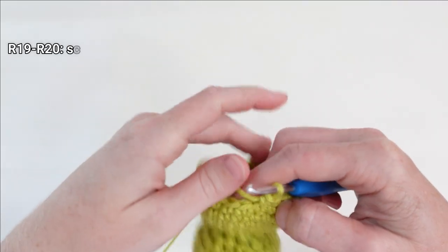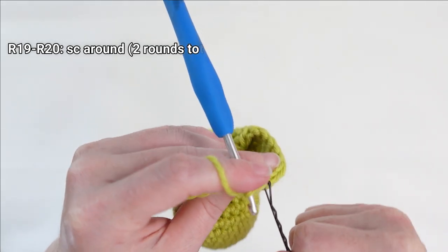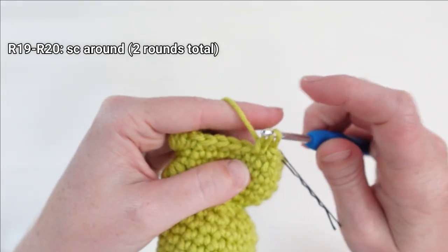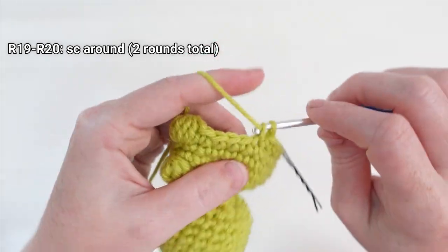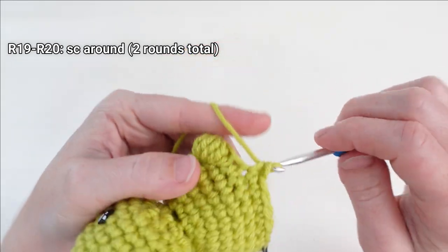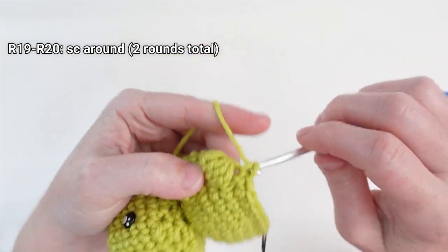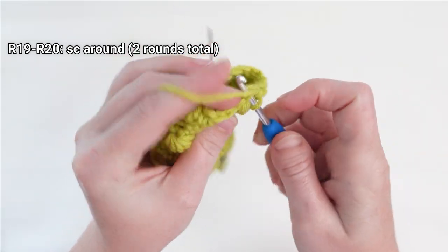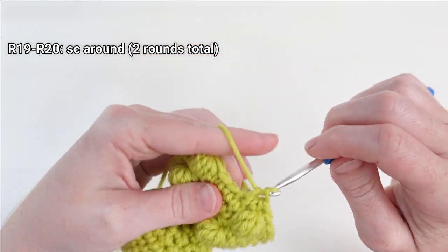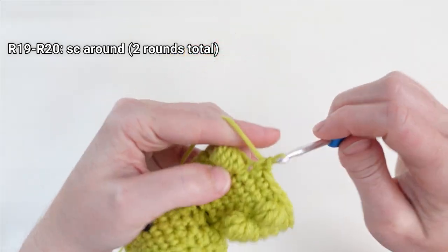For the next two rounds, just like before, put one single crochet all the way around. Remember, if you'd like to continue decreasing by the feet, you'll need to do that on this round too. Here's my decrease stitch underneath my foot — you can skip over that chain if you like, it's up to you. Continue putting one single crochet all the way around for two rounds total.